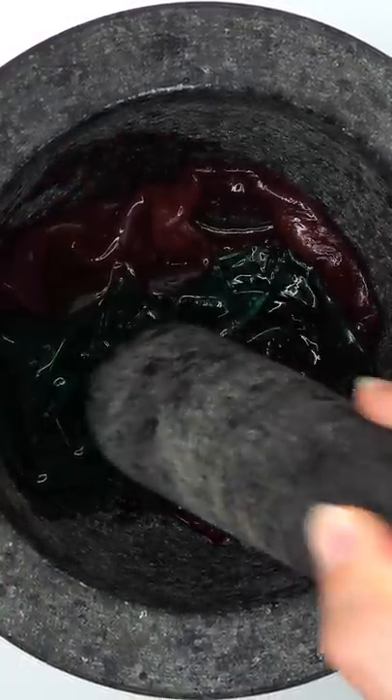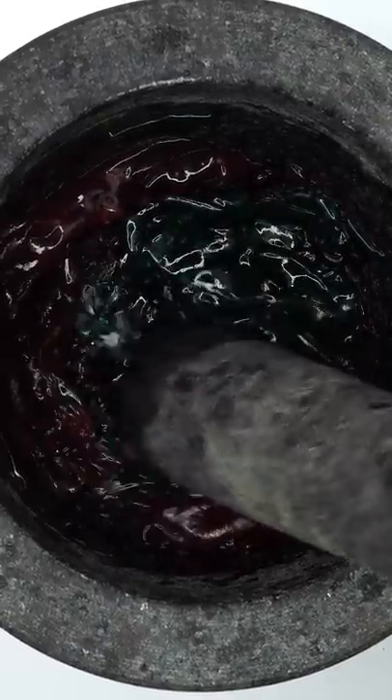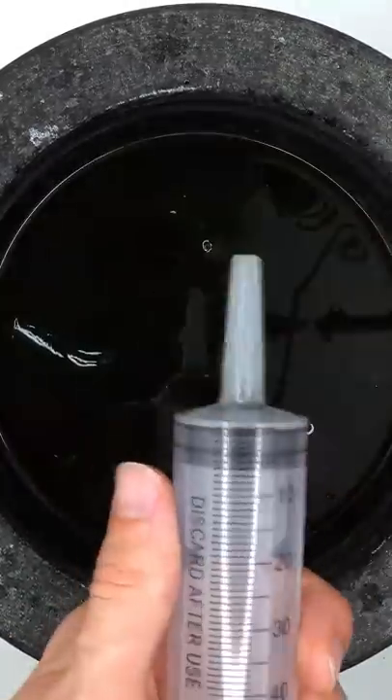Smash, smash, smash. This sounds a little sus. It's so moist. Add some water, mix it up. Bubbles.